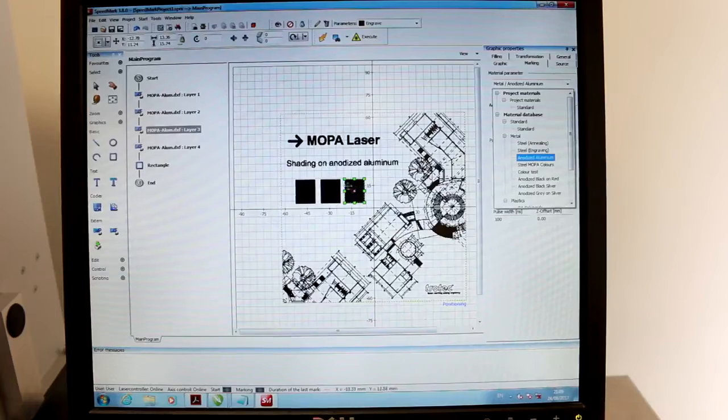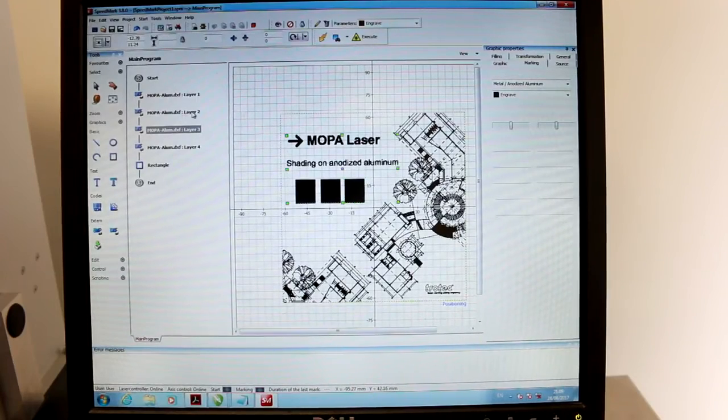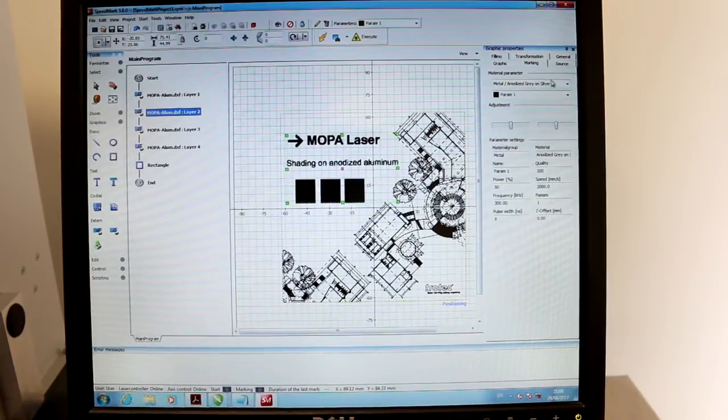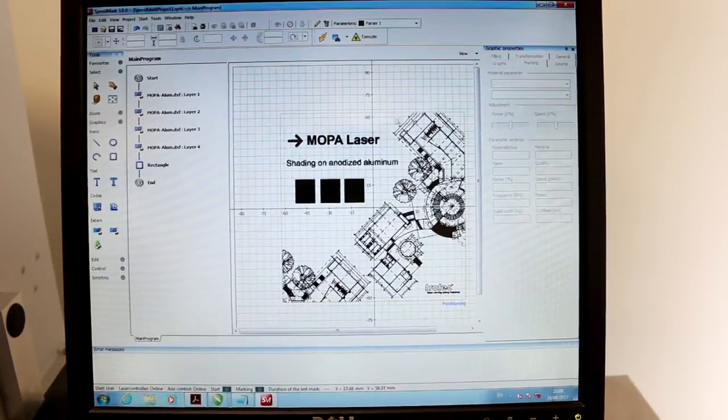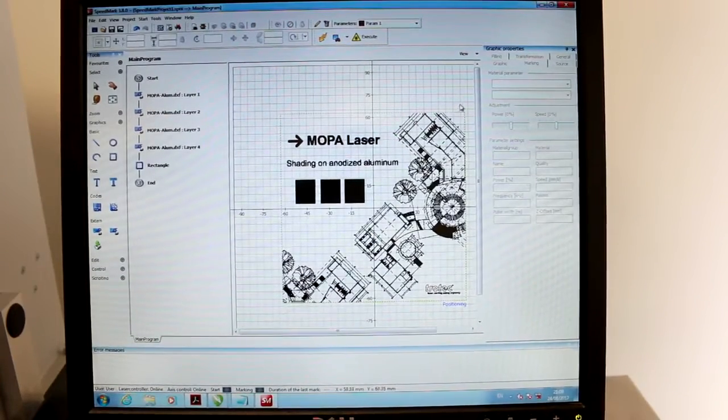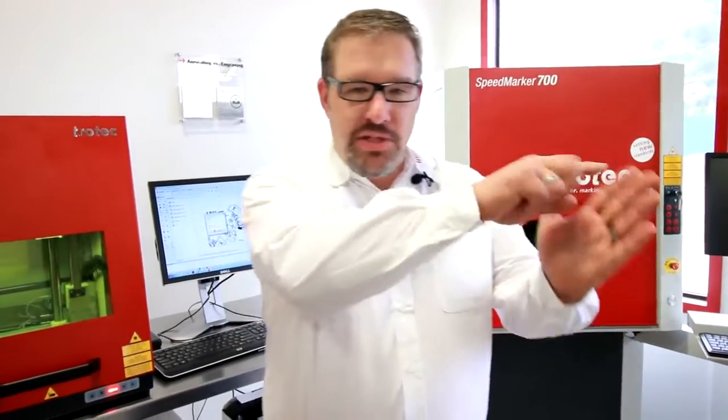Or we can change this one here as well to anodized aluminum. So I'm just going to make this white, just like a standard fiber laser. And this one here, we already have it as Mopa. I'm also going to introduce to you something called Wobble, which is on all the new Speedmark software. Wobble is fantastic. Once you use the setting, it basically takes your straight line and turns it into a wobbly line. So what you're going to do is you're going to set the diameter of your wobble — in this case it's 0.1 of a millimeter.